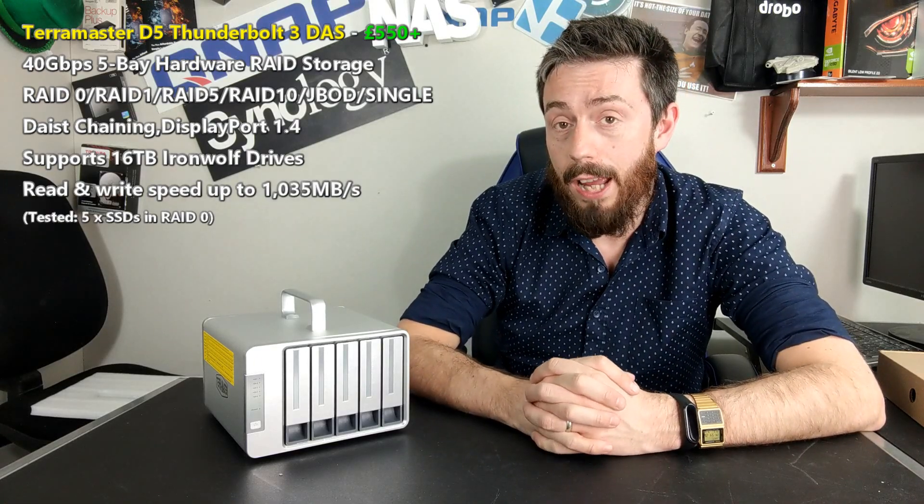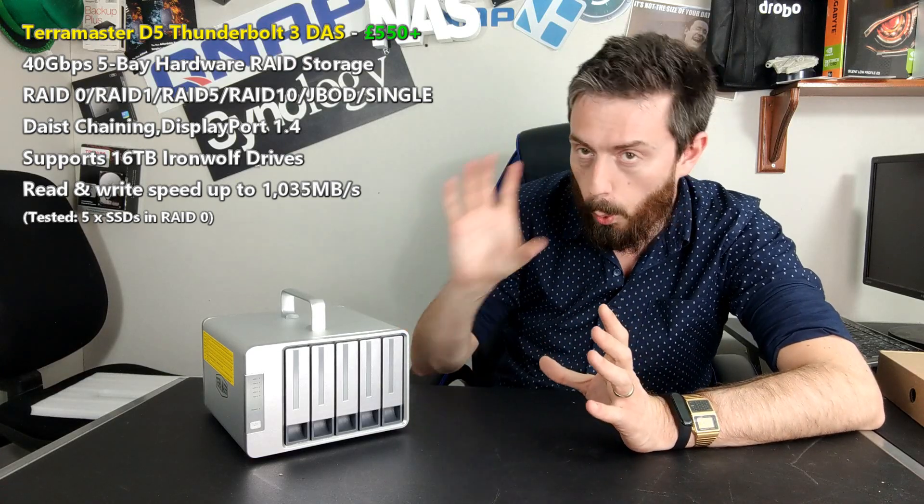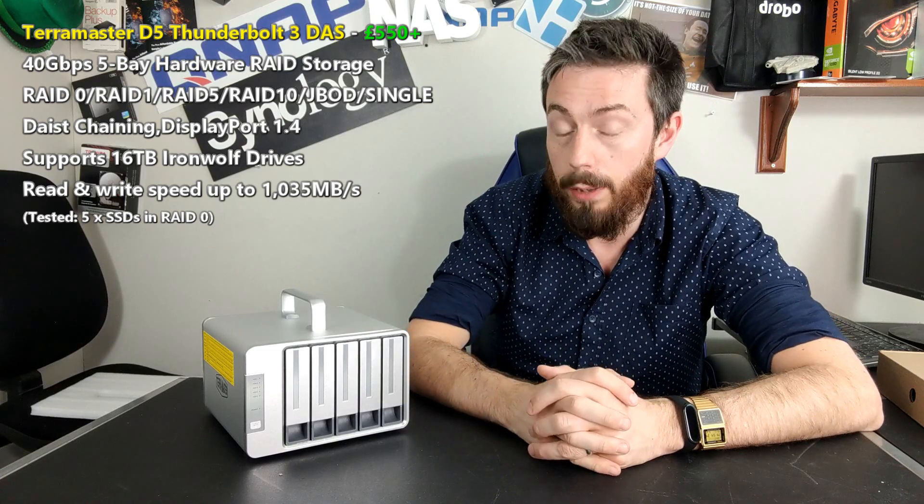Hello and welcome back. Today I want to do a hardware overview of the TerraMaster D5, an external Thunderbolt 3 RAID solution. This isn't the first time I've done a video on this — on my other YouTube channel I've done an unboxing where I talked about what it can and can't do, but today I really wanted to focus on the hardware.